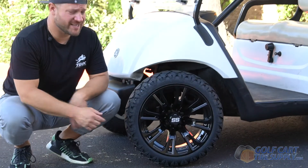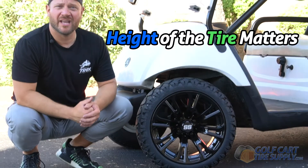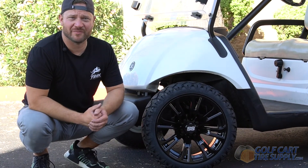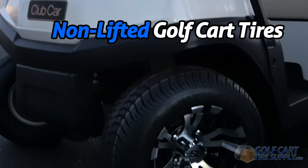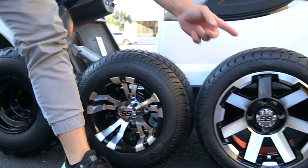And don't forget, it's not the size of the wheel but the height of the tire that matters when it comes to fitment. With the Drive and Drive 2 you have no problem fitting 20-inch tall tires from the factory. Back in 2014, Golf Cart Tire Supply invented the term 'non-lifted golf cart tires' to help educate our customers. When you're shopping for your next set of non-lifted golf cart wheels and tires, please visit GolfCartTireSupply.com.